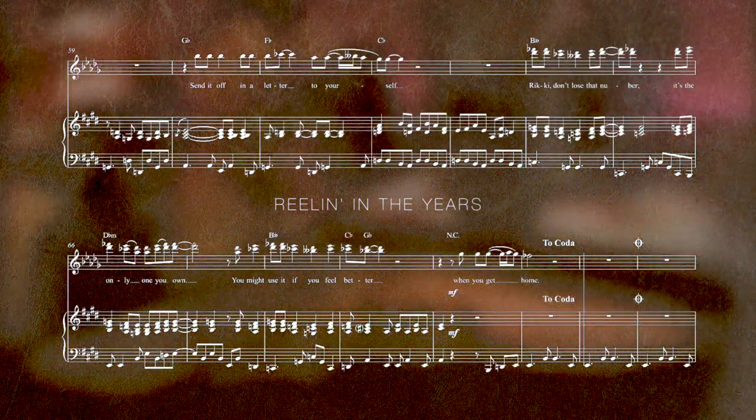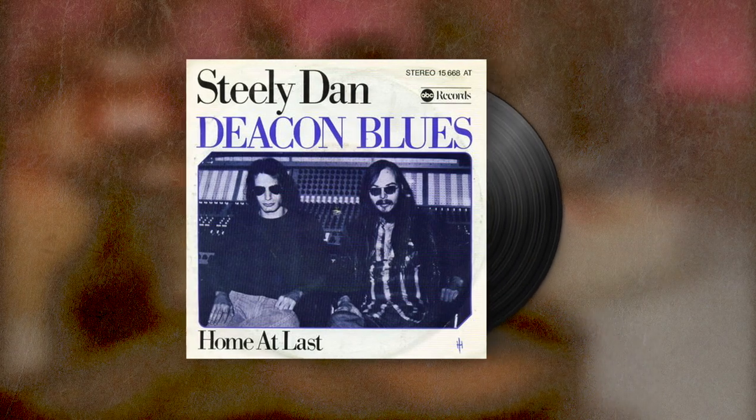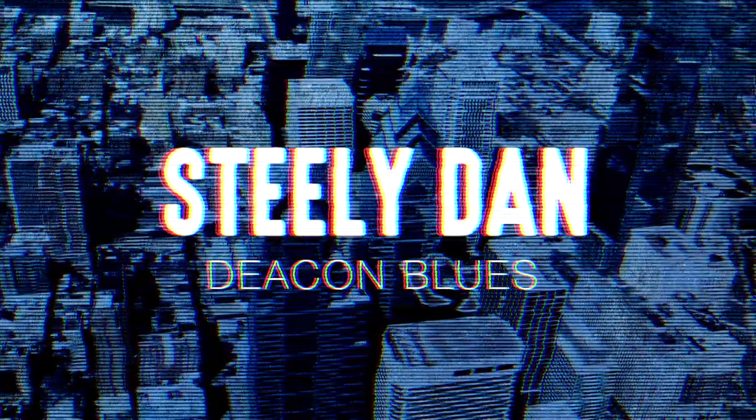Today I want to break down one of my favorite Steely Dan songs, Deacon Blues, to show you what goes into making one of these things. And we might as well back up and start at the intro, which I'll play again.